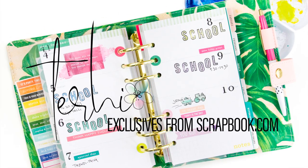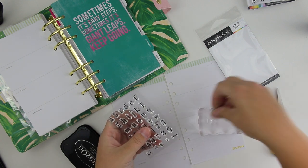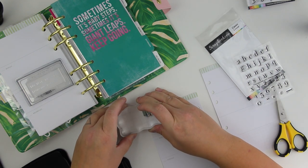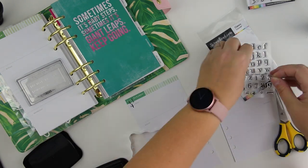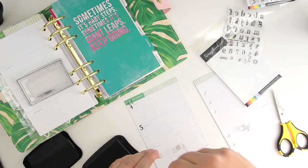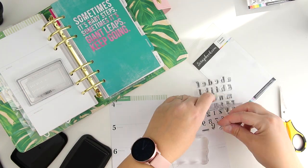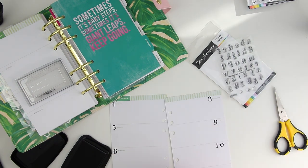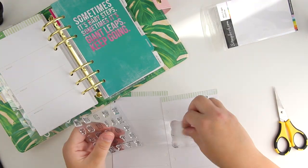Hi friends, it's Terhi here playing today with some exclusive stamps from scrapbook.com which I really adore. I have my planner here and I have just moved from an electronic calendar to this kind of planning and scheduling and also memory keeping. I want to show you how I do my planner spreads.